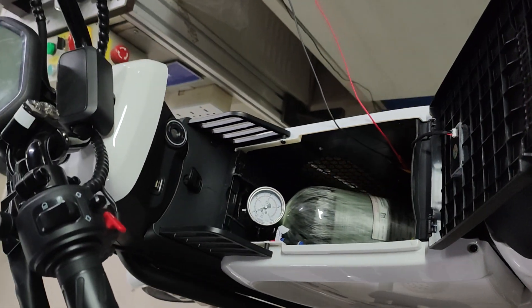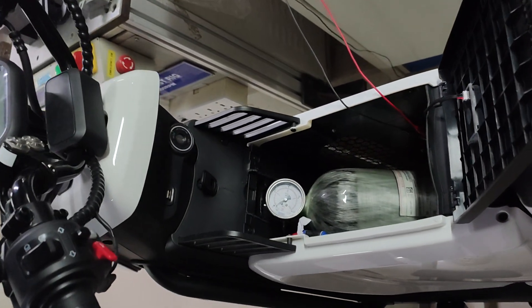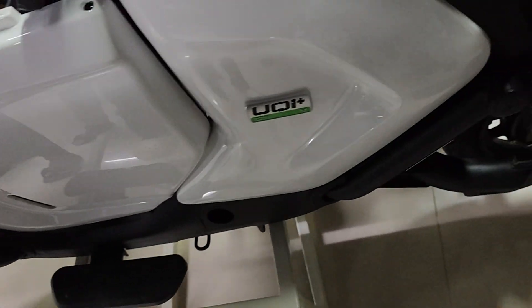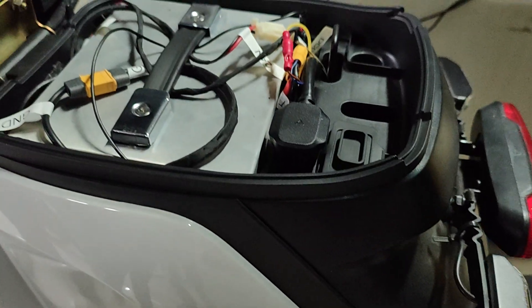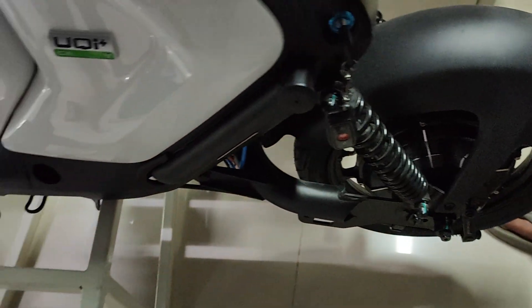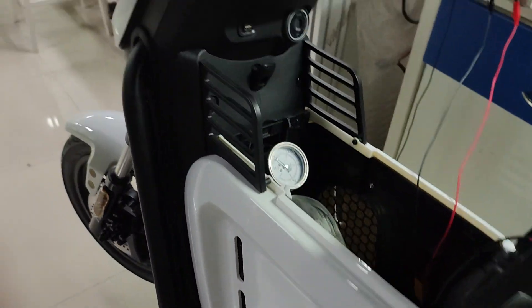This is the hydrogen-based two-wheeler. This is a hydrogen cylinder and here is the fuel cell. Now we are switching on the vehicle.